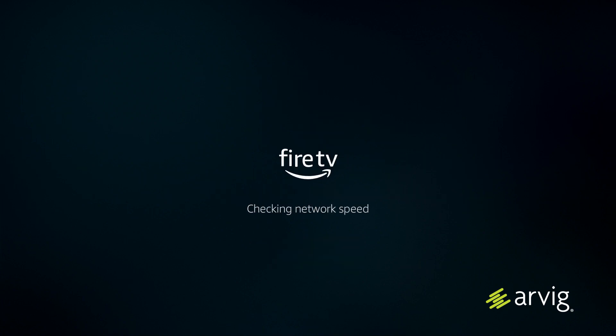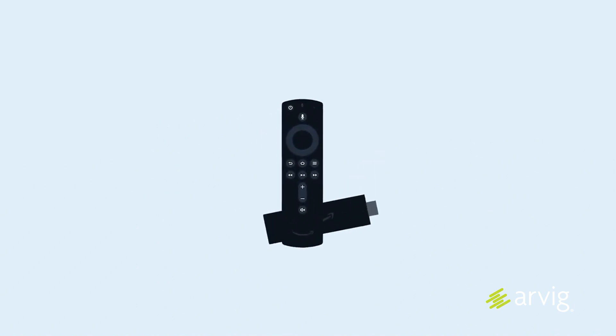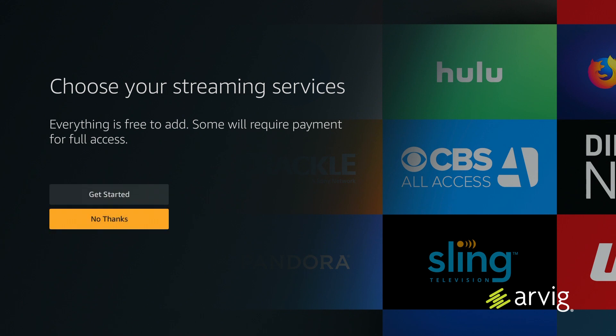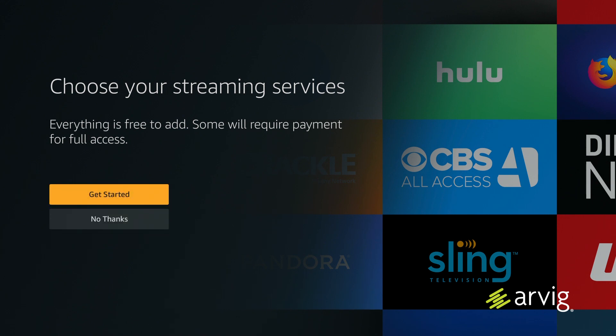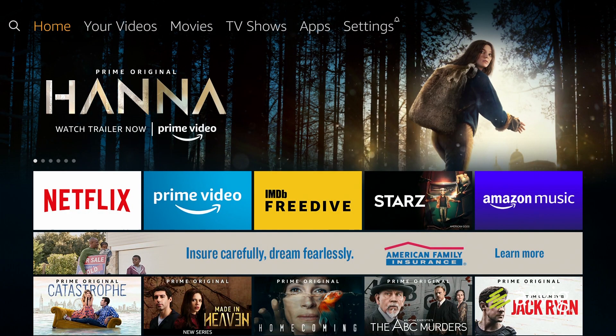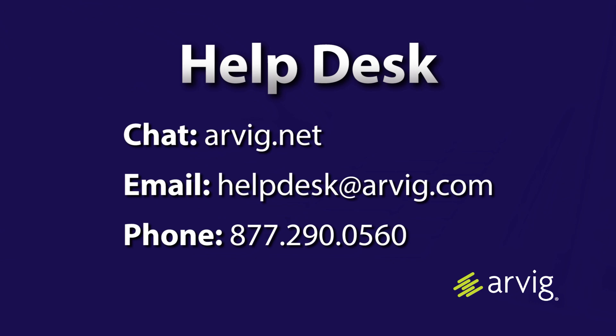The device will check your network speed. Once done, it will launch a two-minute video about your 4K Fire TV Stick. You can then choose your preferred streaming service by clicking get started, or click no to move on. You have now installed and set up your 4K Fire TV Stick. For more information, click, call, or visit Arvig.